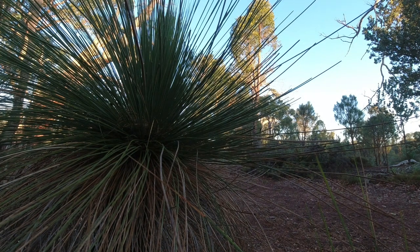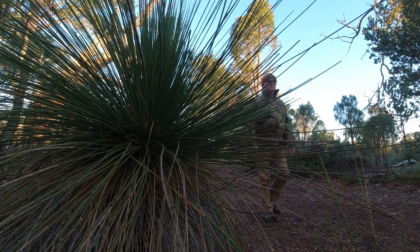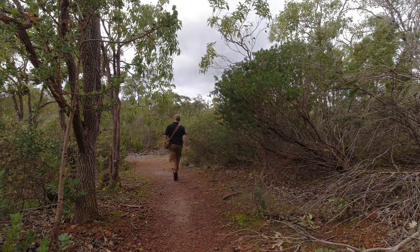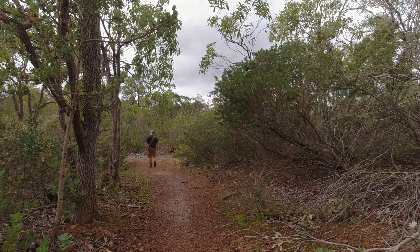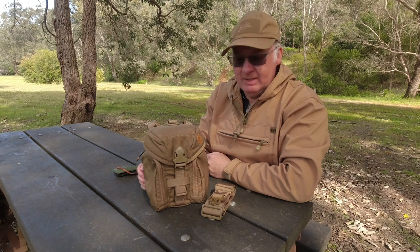This video is brought to you by STALA. G'day, I'm Clive and welcome to CDP Outdoors.